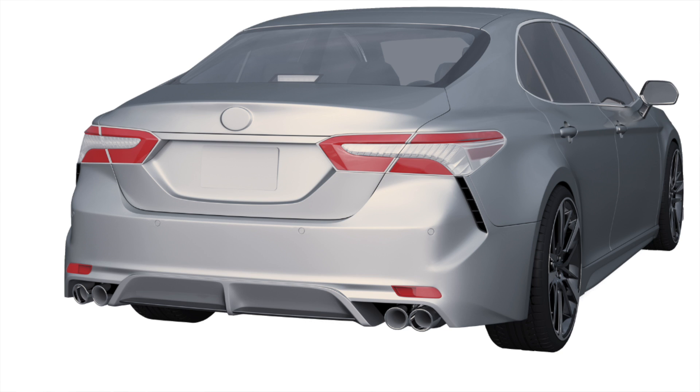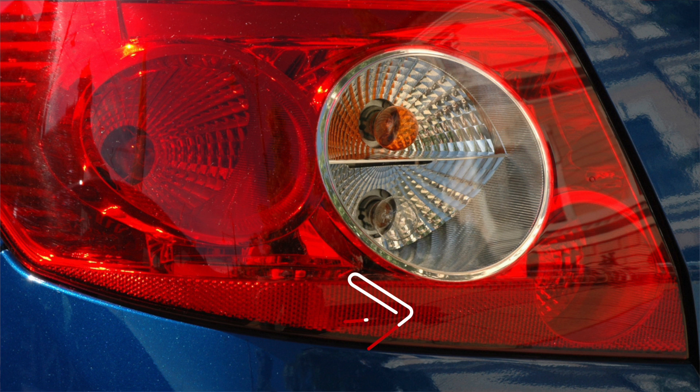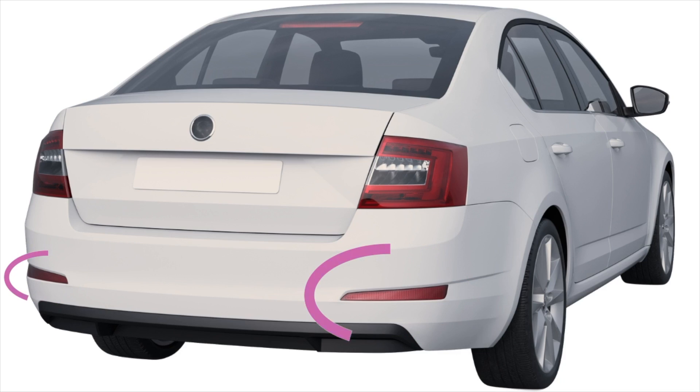Your car reflectors should also be symmetrical in terms of height — both reflectors should be at the same height on either side, so the right reflector must not be at a higher level than the left. In some cases reflectors are built into the main body of the backlights, and in other cases they are separate, for example down on the bumper.